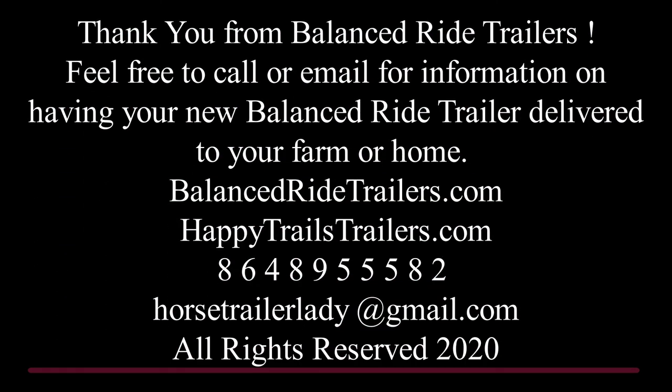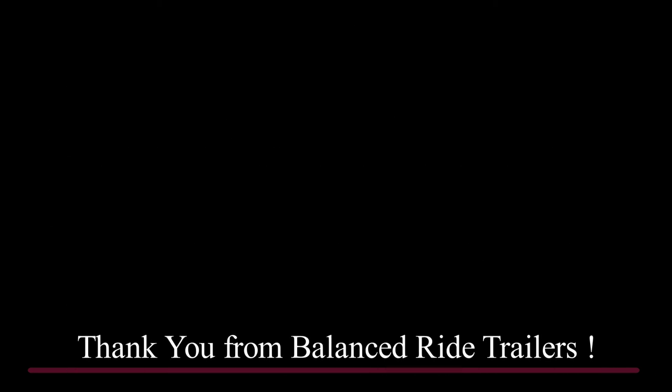Thanks for visiting with Balanced Ride Trailers today. Feel free to call or email for any information you may need on having your new Balanced Ride Trailer delivered to your home or farm. Balanced Ride Trailers is a part of Happy Trails Trailers, established in 1995. We appreciate you. Thank you, Erin — you did a great job on your demo. Now get out and have some fun. Thank you.